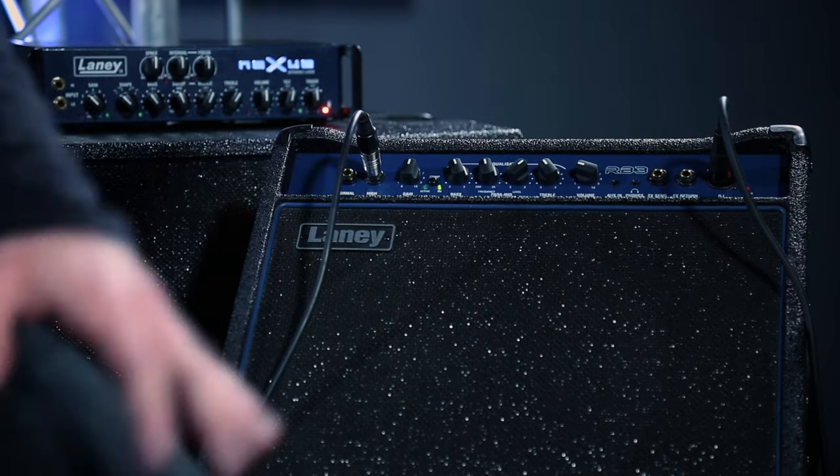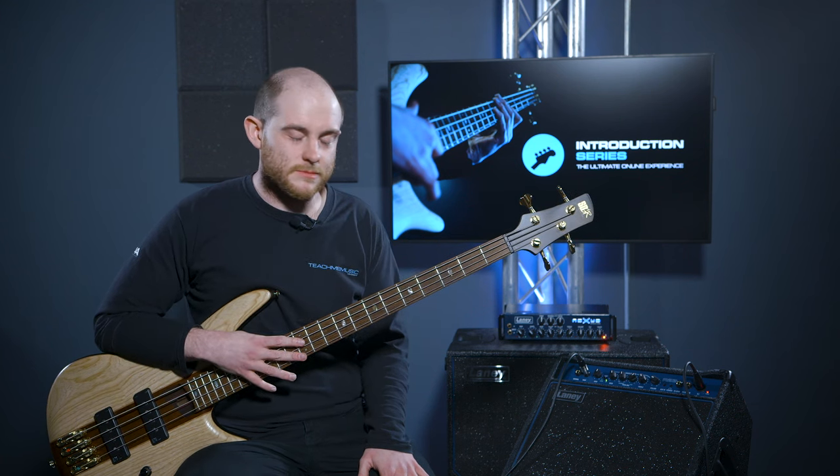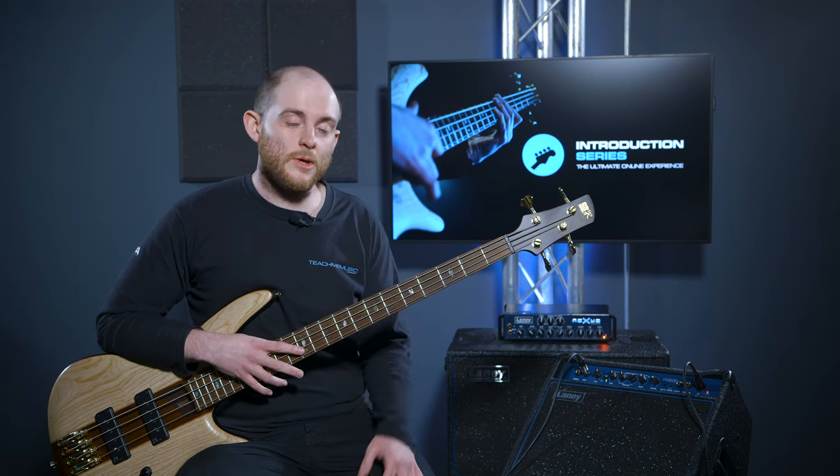This was just an introduction to amp settings. If you need to re-watch any of it, by all means do so as many times as you need. Have a little play and tweak with it and you'll find something that works for you, your amp, your bass, and your playing. Thank you for watching and we'll move on to the next lesson.